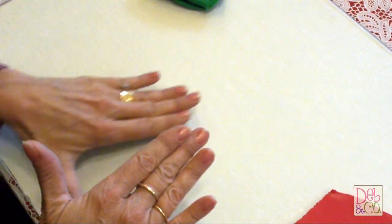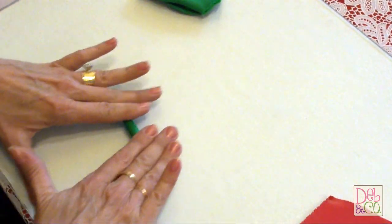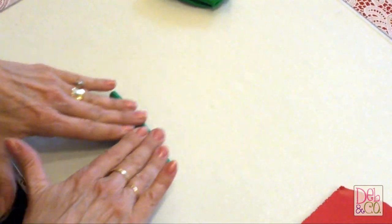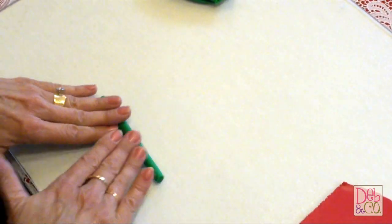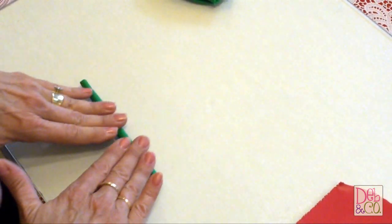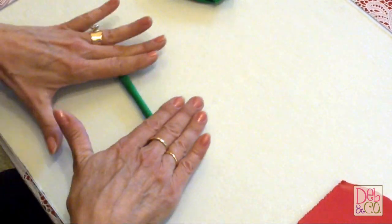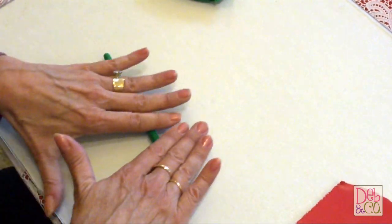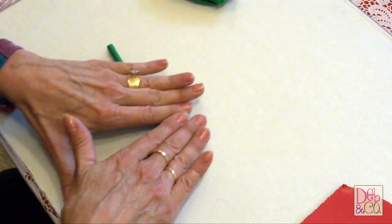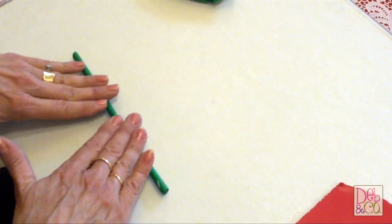Some people have asked me what surface I'm working on, and I'm actually working on a glass cutting board that I bought at Walmart. One side was smooth, one side was textured. The smooth side had legs on it, so I took the legs off the smooth side and turned it over, so I'm working on the smooth side. It's been great to work on — it protects the surface.